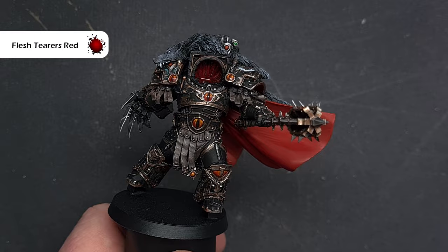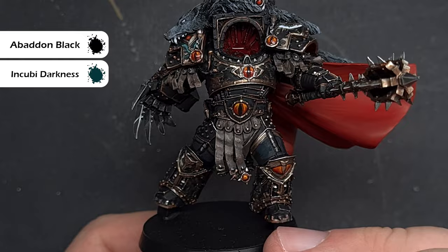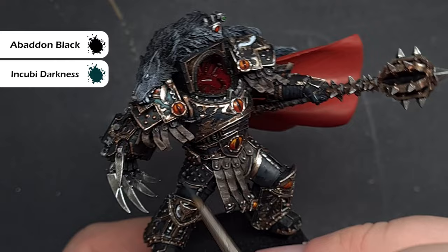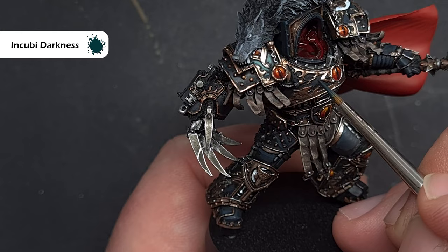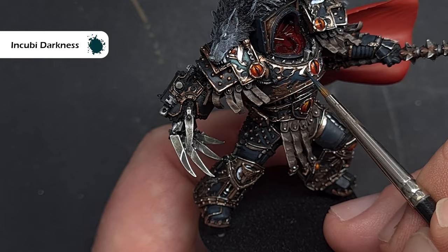Let's move on to the most prominent part of Horus — his black armour. The first thing we do is a 50-50 mix of Incubi Darkness and Abaddon Black, painted over the majority of the armour leaving pure black in the deepest recesses and the lower part of each plate. Next take pure Incubi Darkness and target the raised edges, sharp edges, and armour panels. Also think about the volumes of cylindrical shapes — those might need an area highlight rather than just a sharp edge highlight. Work your way around and watch the model really come to life.